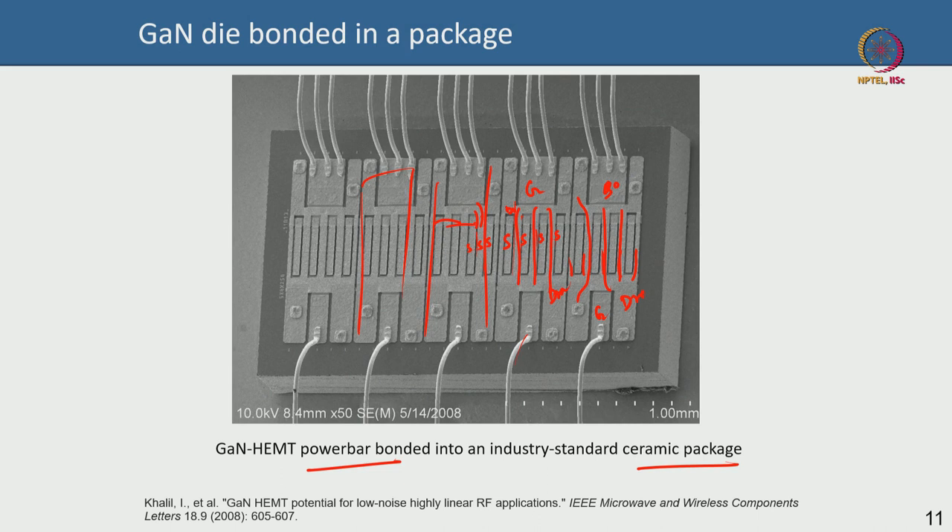Over to the whiteboard: in the last lecture we showed an image of how people wire-bond an RF gallium nitride HEMT into an industry package. Going ahead, your device need not always be in a package form — it could be a bare die or a packaged die, and it could be either matched or unmatched to a 50 ohm line.